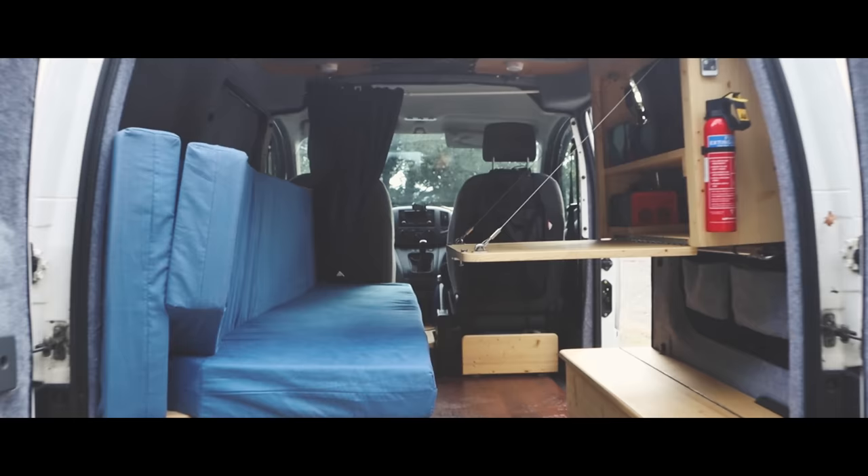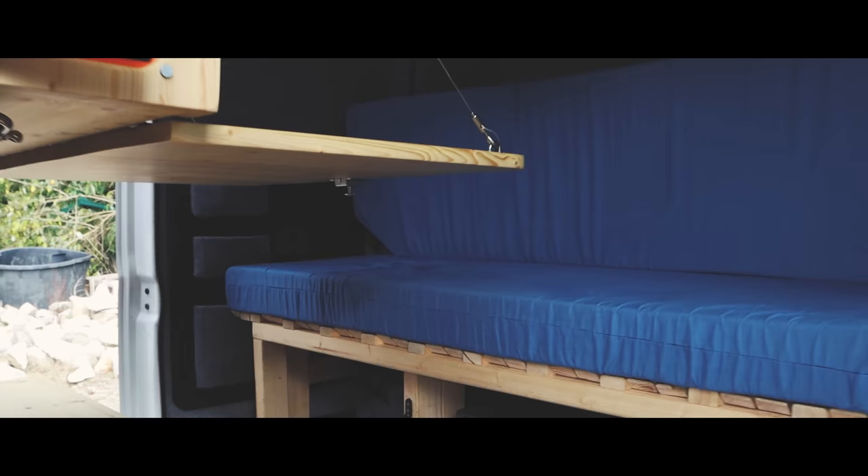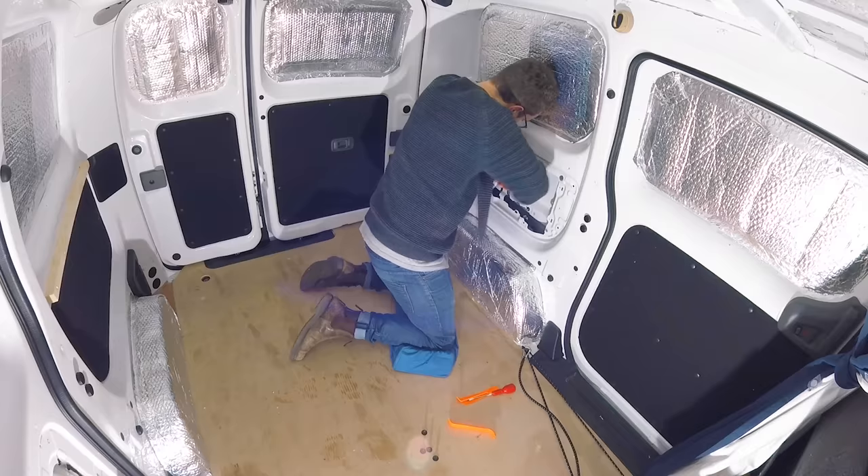This is Yogi, my 2015 Nissan NV200. Let me show you how I turned him from an empty panel van into a custom, cozy, comfortable tiny camper for two.